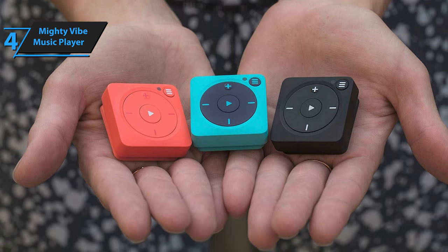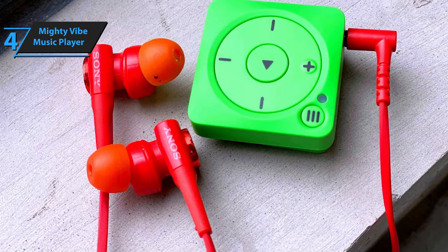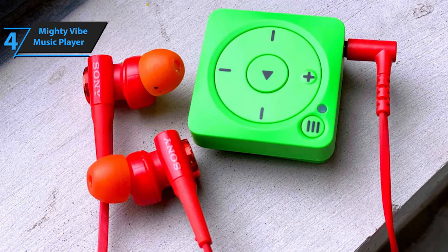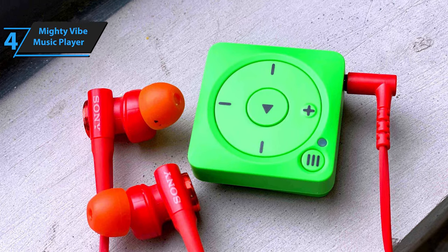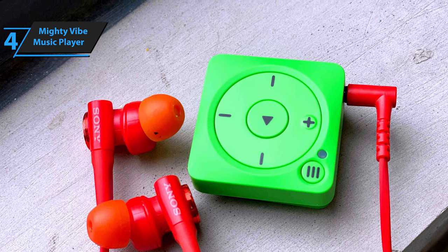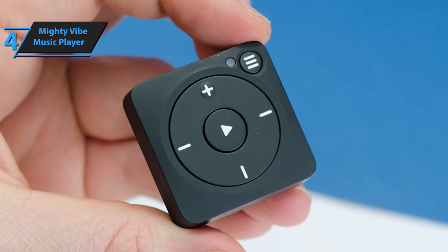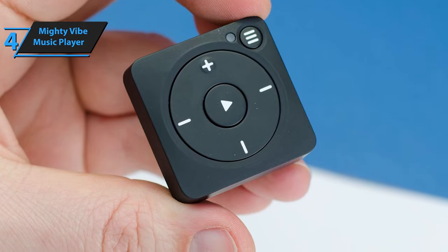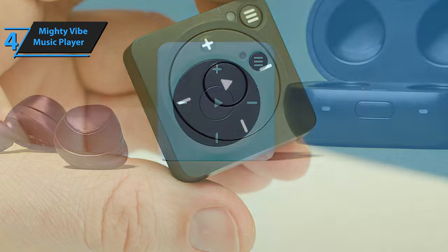Designed for use during various workouts, the Mighty Vibe can be enjoyed wherever and whenever you want to listen to music. To start using it, charge the device and download the Mighty Audio app on your smartphone. Sync audio from your Spotify Premium or Amazon Music account to the Mighty Vibe for phone-free listening. After downloading the app, follow the on-screen instructions to set up a Mighty account, which connects your Mighty Vibe to Bluetooth headphones, Wi-Fi, and music streaming accounts.